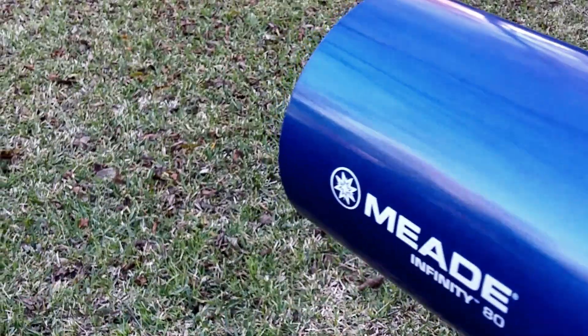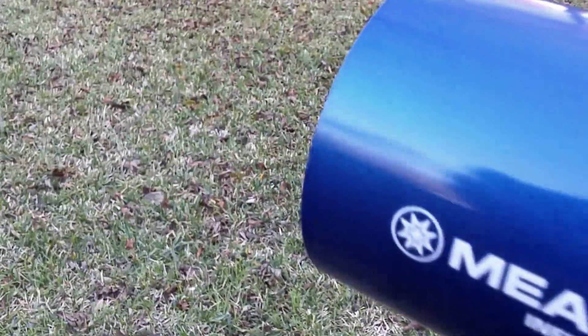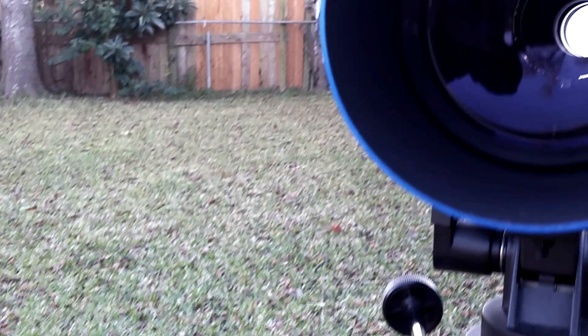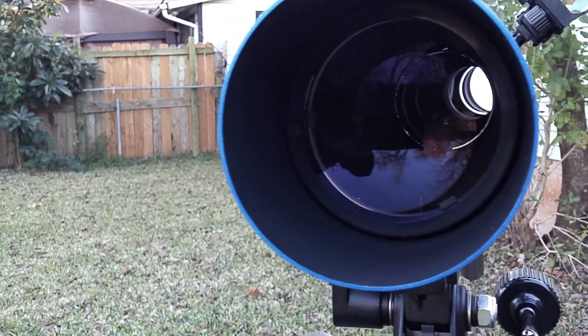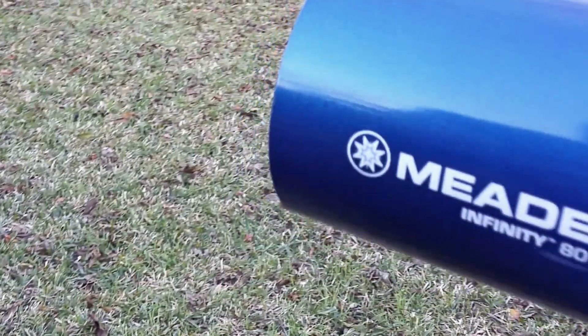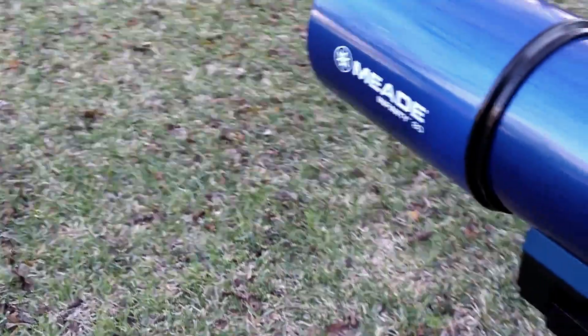It has a very good objective lens. The coatings are very evenly applied. Very nice scope — Mead has done an outstanding job on their refractors. It's a very good scope. I recommend it for someone looking for a very user-friendly telescope that is lightweight yet delivers outstanding optical quality. Can't go wrong.